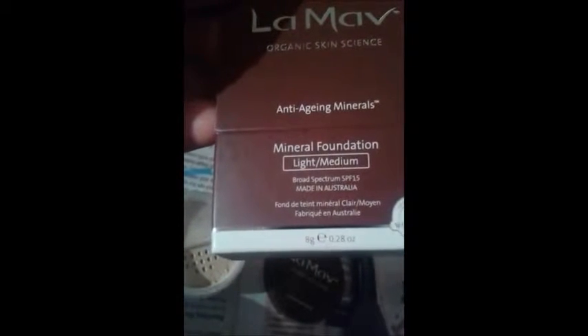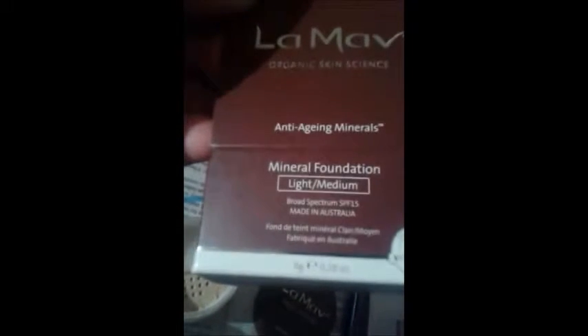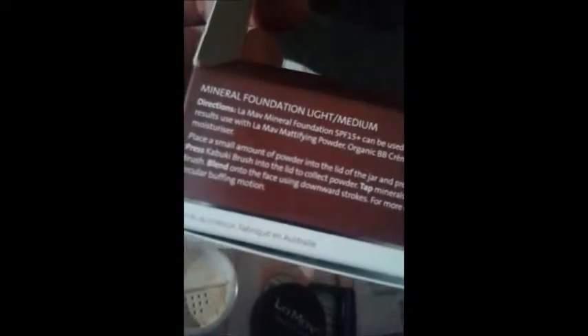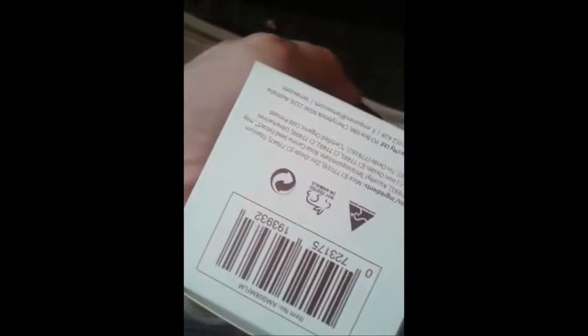It's also got a natural broad-spectrum SPF 15, made in Australia. As you can see — mineral foundation. And there we go again, it's made in Australia. And of course, it's non-harmful to animals.